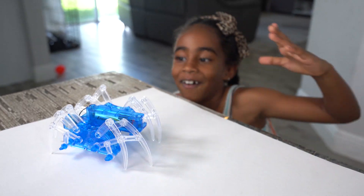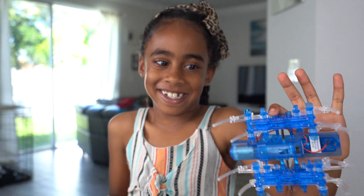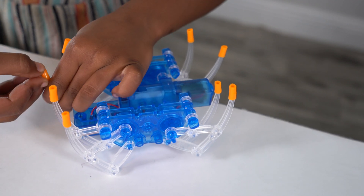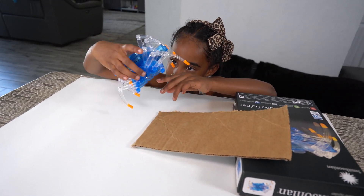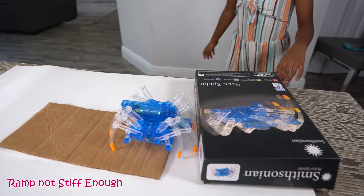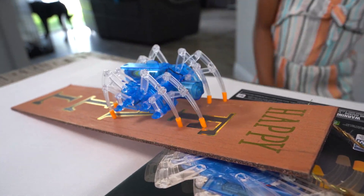Stop it! Stop it! It jumps off the table. Yeah! I'm going to put the rubber feet on the spider. Now we're going to make the spider go up the ramp. Oh! It's... I almost made it! There it goes!